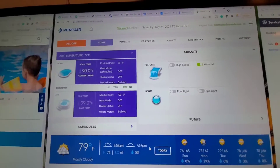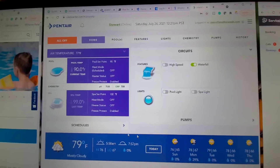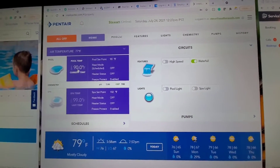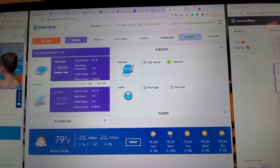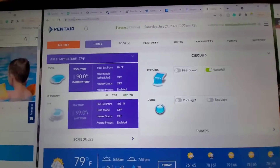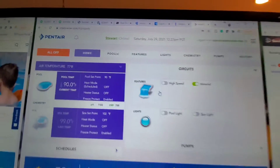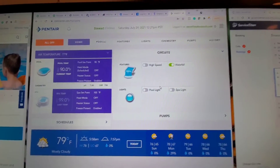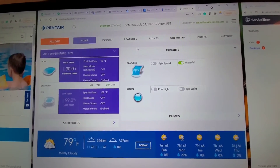Another cool feature: you can actually control everything from a computer. We're logged into that same account I showed you on the phone, and you have all your features right here on intellicenter.com. Super easy to use — if you don't have your phone, you can still log in through a computer.